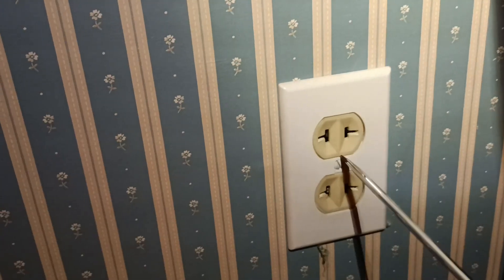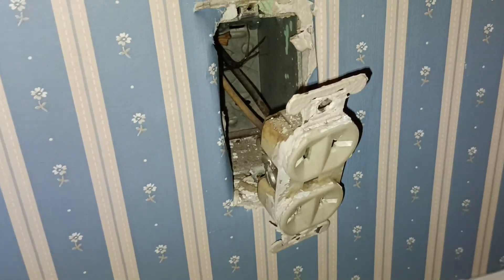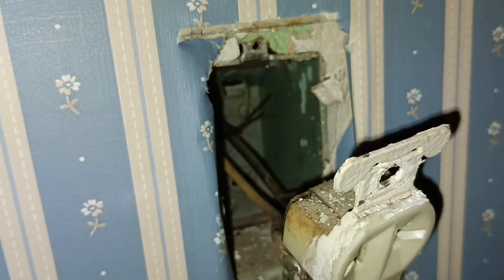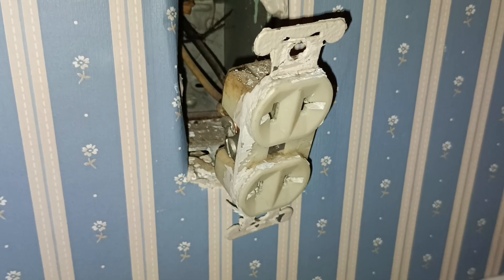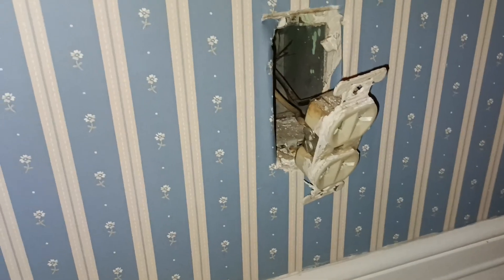First thing we're going to do is take this plate off and see what we're working with. We've removed the plate, gotten the device pulled out of the wall, and we can see that there is actually no ground inside this box — just the two connectors. That means we cannot simply make up the ground to the ground terminal on a device.